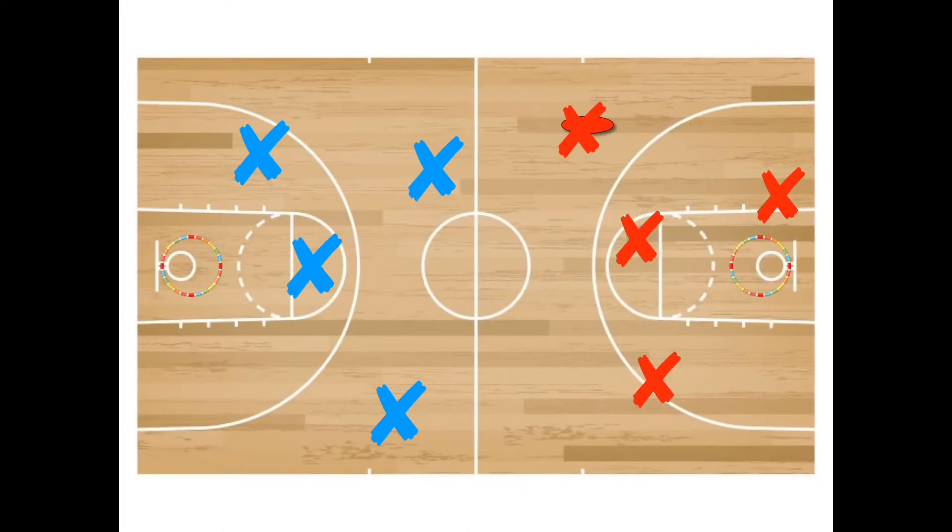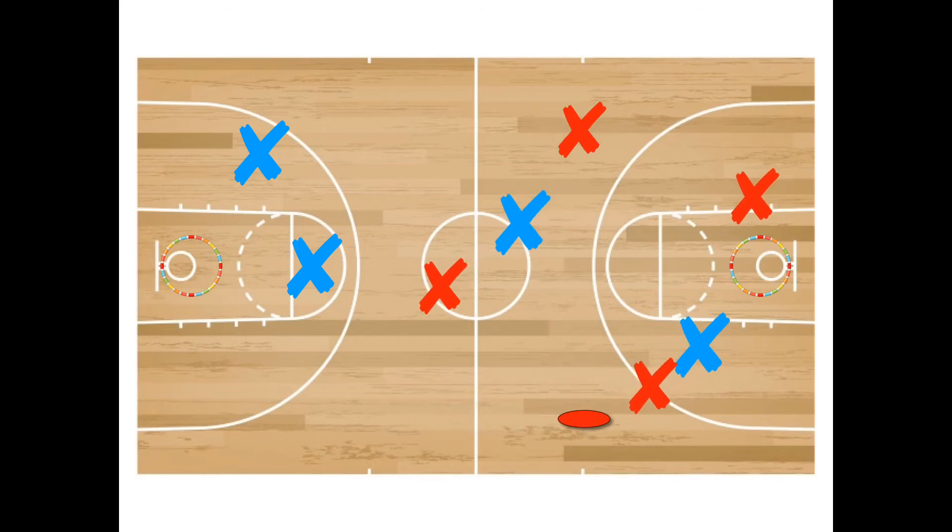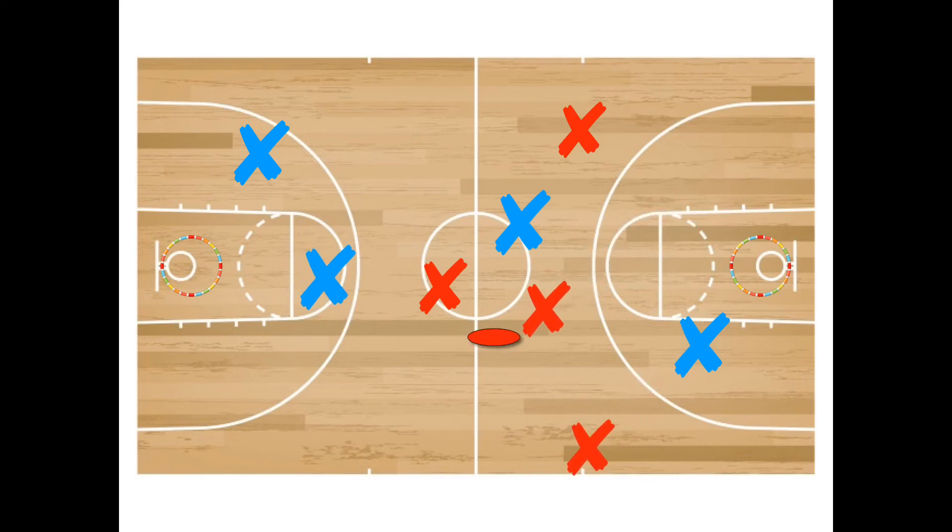If the offensive team throws the disc out of bounds, drops the disc, or if the defensive team intercepts the disc, it will go to the defense. And that's basically it. Change anything you want — it's up to you. You're the teacher. You know what's best.